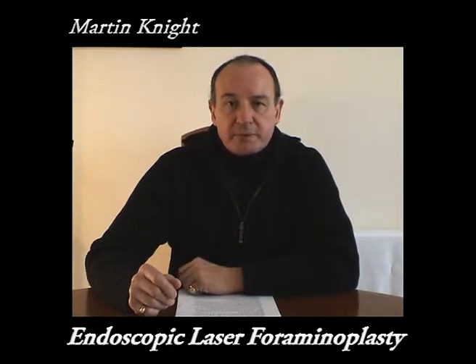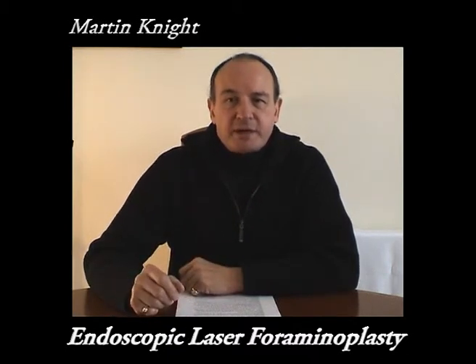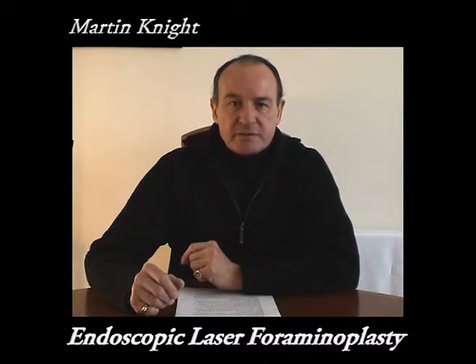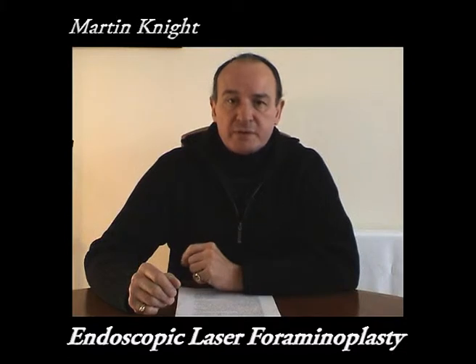ELF stands for Endoscopic Laser Paraminoplasty. It is a keyhole laser-driven technique for patients with chronic back pain, multi-level disc degeneration, slipped discs, instability, and those who have had failures as a consequence of previous open spinal surgery.